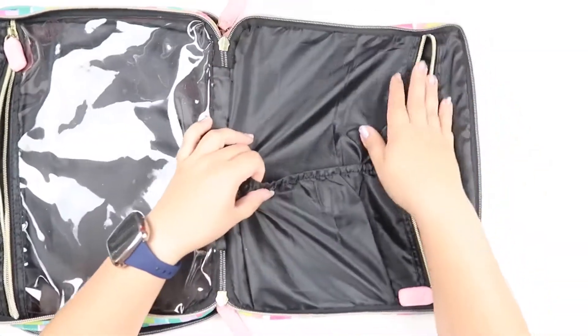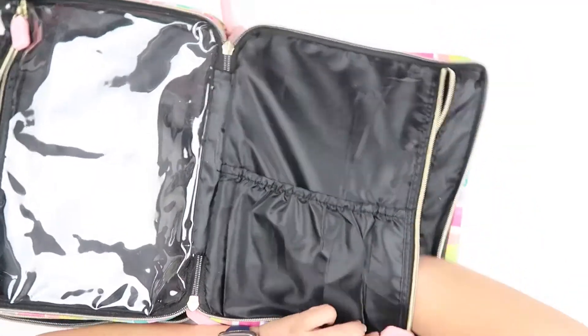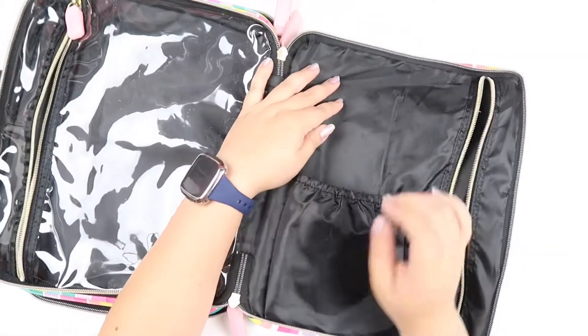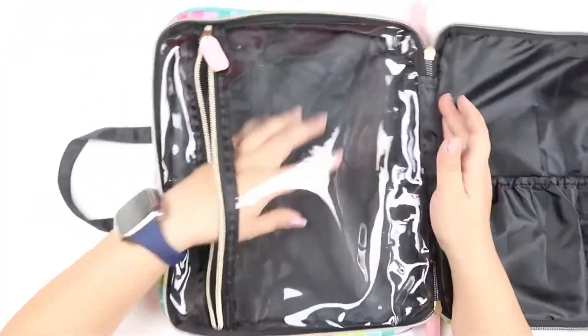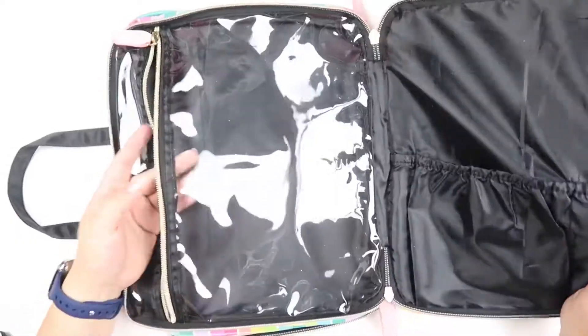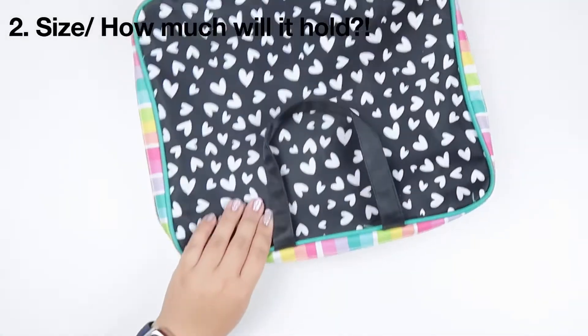On the other side, we have another zippy compartment with lots of room. And then you have this pouch here — you could put sticker books in here, loose sheets of stickers, more washi, more planner stuff. You could just take away your stash when you're traveling — I know a lot of people like to travel — so this is really nice and easy.